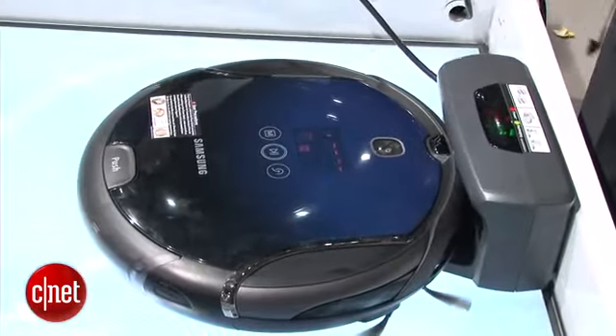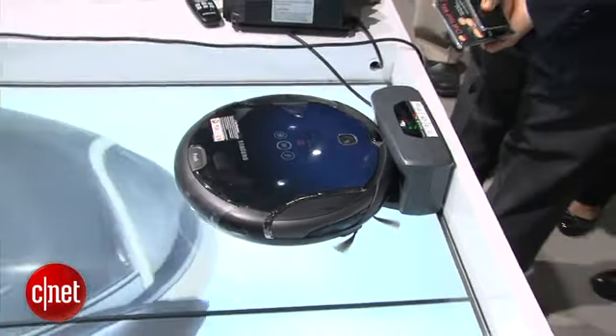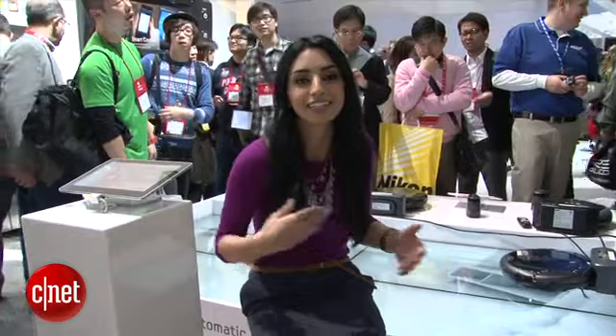There's also an option to purchase a docking station, so if the Navibot detects that it's completely full of dust it'll go over to that docking station, empty itself, and then continue on its route.